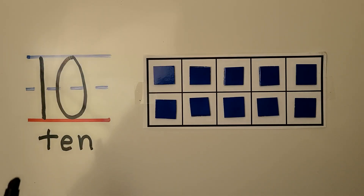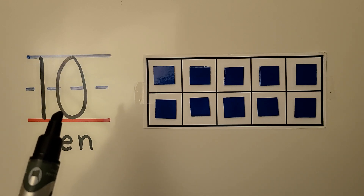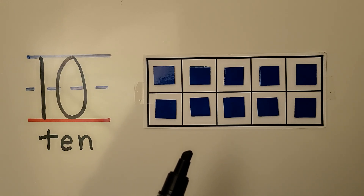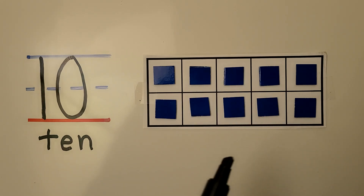Here we have the number 10. We write a 1 with a 0 next to it. Here's the word 10: T-E-N. Here we have a 10-frame that's full — it has 10 counters. We don't need to count the counters; we can just look at the 10-frame and know there are 10 counters because it's full. There are no empty spaces.